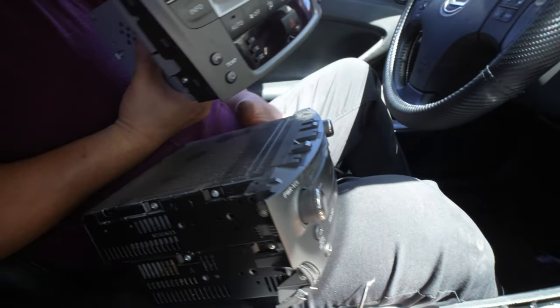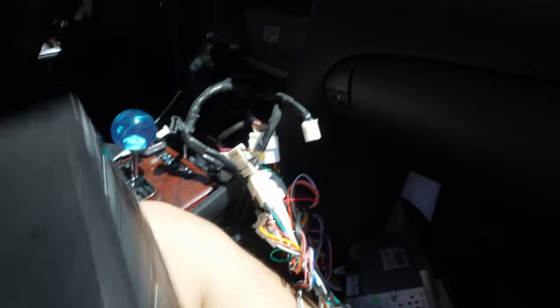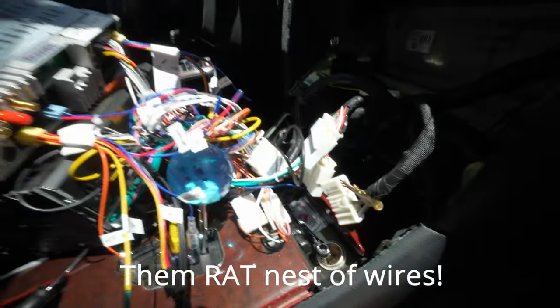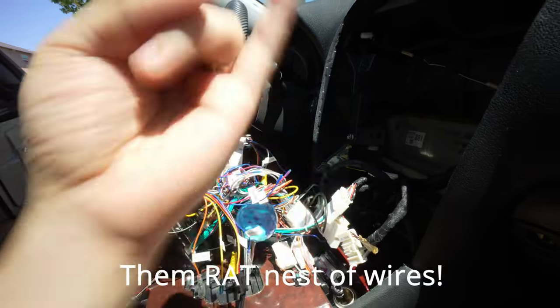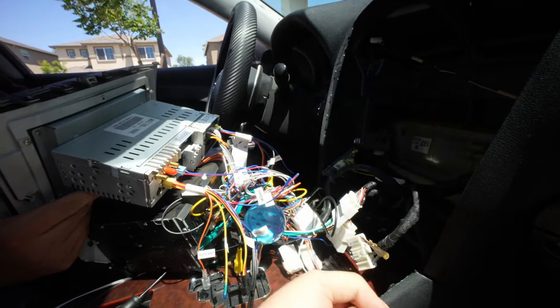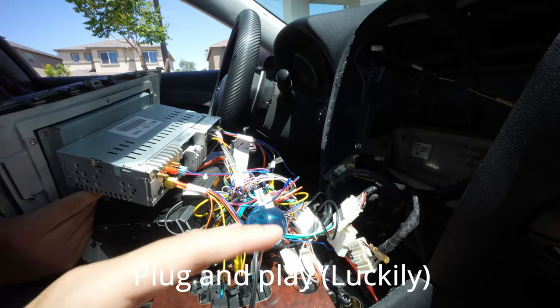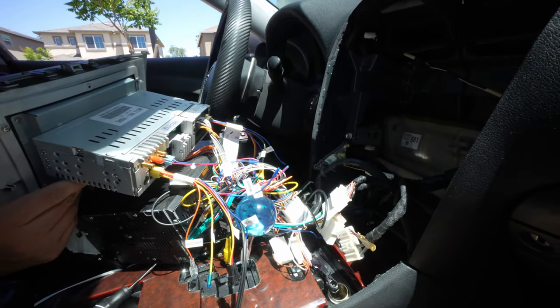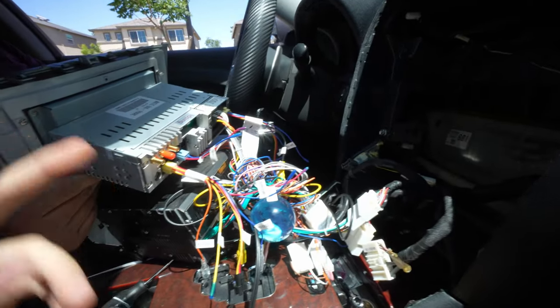We're gonna need this so we can get some audio on the new one. We got it to work — AC works, reverse camera, the audio, everything works. And let me tell you how, because this Lexus unit is not easy to read. It looks like a rat's nest. Let me try to break it down for you.